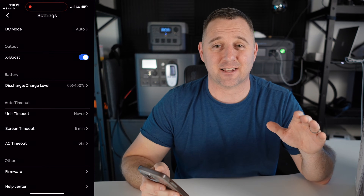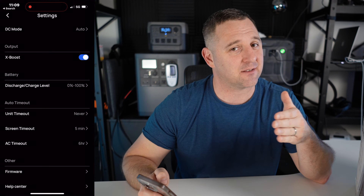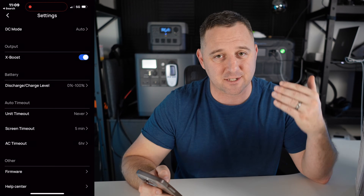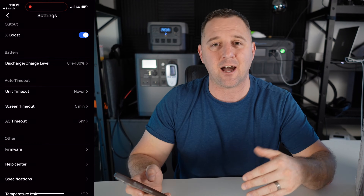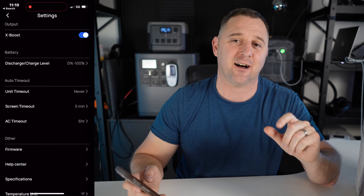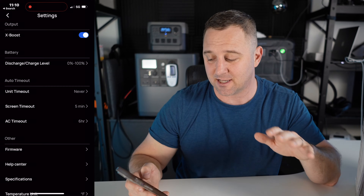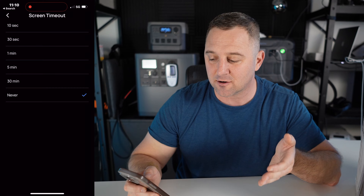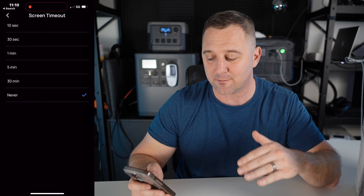For unit timeout, I like to set those to never, because if I have the device turned on I want it to stay on until I turn it off — for example, if you're using this in a greenhouse where you don't have direct access at all times. I'm also setting the screen timeout to never so the screen doesn't turn off while we're talking about the device.